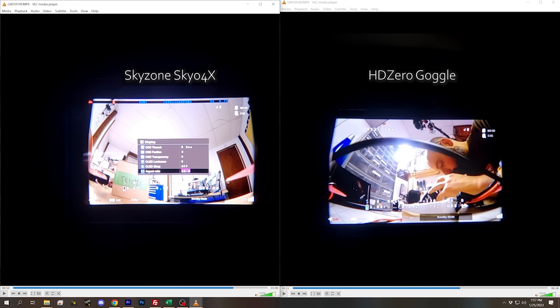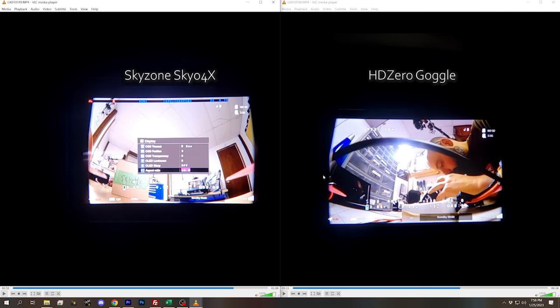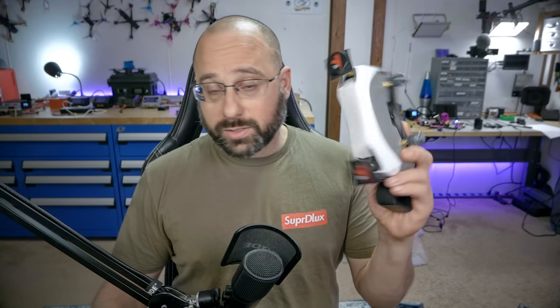We can't overlook the HD Zero goggle, which has a unique feature that makes it the best goggle for use with the Walksnail VRX — we'll get to that in a second. In terms of screen size and resolution, it performs similarly to many of the others. Both the HD Zero and the Skyzone Skyo 4X have a 46-degree field of view, so fed a 16:9 image they have exactly the same screen size. The Skyzone has a native 4:3 screen, so with a 4:3 analog image it'd show a much larger image — but for the Walksnail system, which only supports 16:9, the Skyzone, HD Zero, Dominator, and HD02 all show very similar screen sizes.